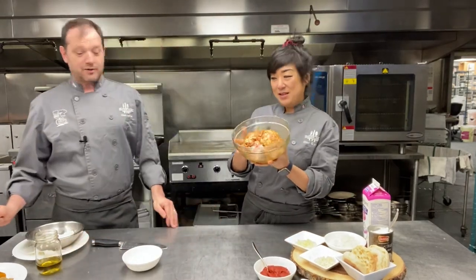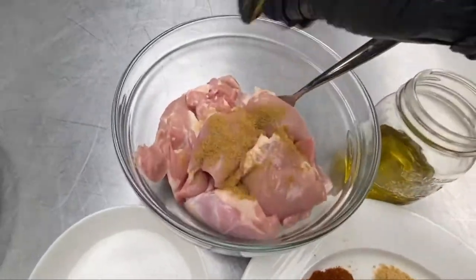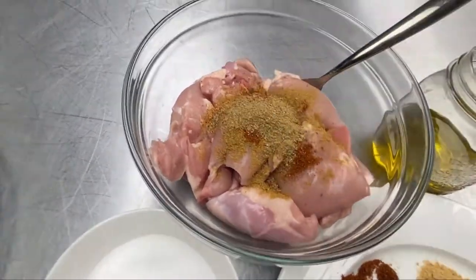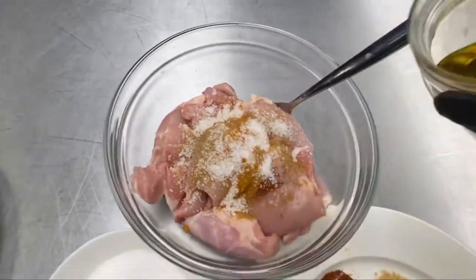Let's start with the chicken - it's already been marinated. I'll insert a clip. We use the same spices for the butter chicken sauce as for the chicken: turmeric, garam masala, chili powder, ground ginger, chili flakes, cumin, and garlic powder.